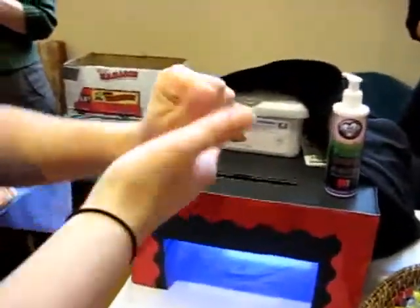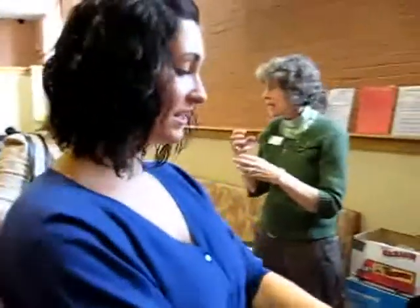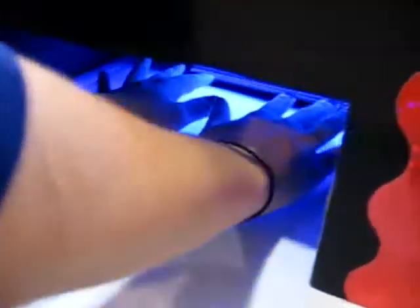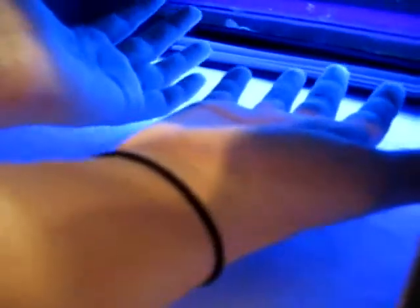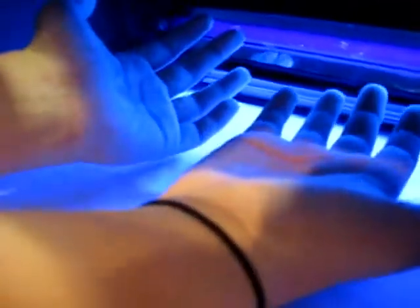We're using this Glitterbug Potion. It's going to make our hands glow in the dark. We're going to stick them under this black light. Your hands are going to glow, but the brighter spots are where your hands are dirty — bacteria and dirt. You can see in between my fingers, around my fingernails, and in the creases of my hand, are where the bacteria are.